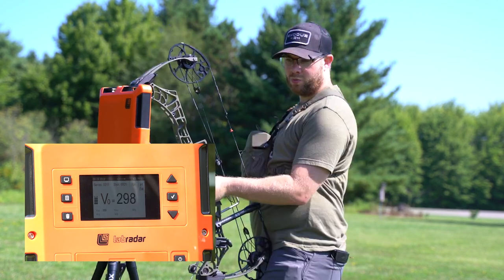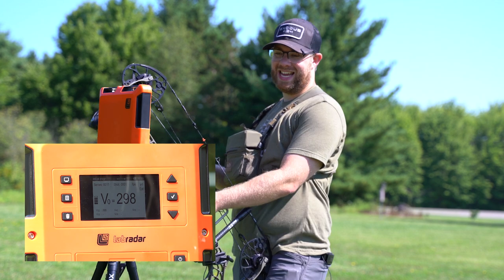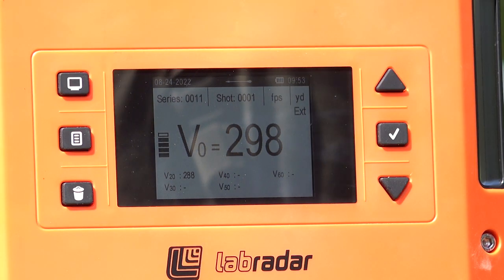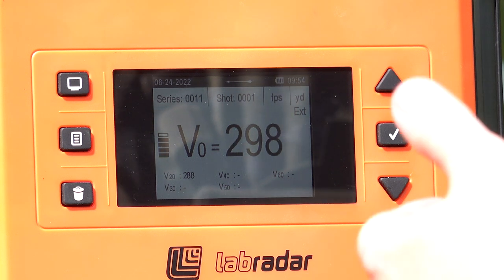At launch we're at 298 with the 372 grain aero. At 20 yards, we lost 10 feet per second, so we're at 288.